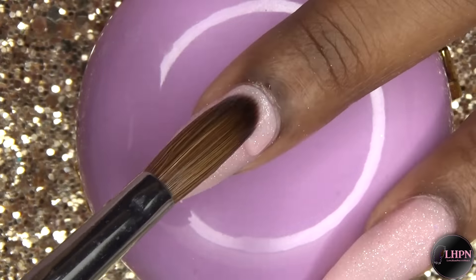For the center of this flower, I take an orange bead and place it in the center. For the smaller flower, I'm using yellow acrylic and I'm going to do a center of pink.